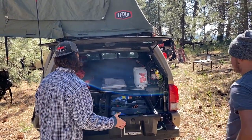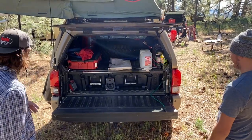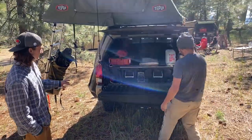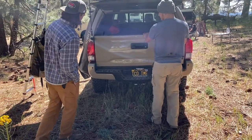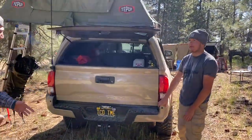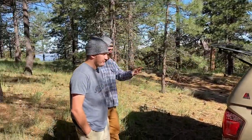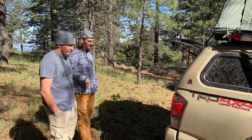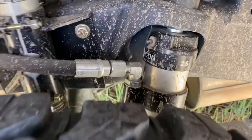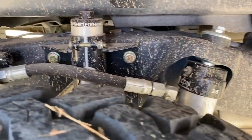I was just getting ready to ask what are going to be some future upgrades. The rear bumper is the immediate next thing. After the rear bumper goes on, I'll be replacing it with the Icon RXT Stage 2 kit — their full leaf pack, hydro bumps, and a two-and-a-half inch in the back, because of the extra weight on the rear. The Icon kit's been great, but with my setup I'm a little bit heavy and I've kind of flattened out that leaf pack over the past year. Hopefully I'll be able to fix that with some HD Devers.